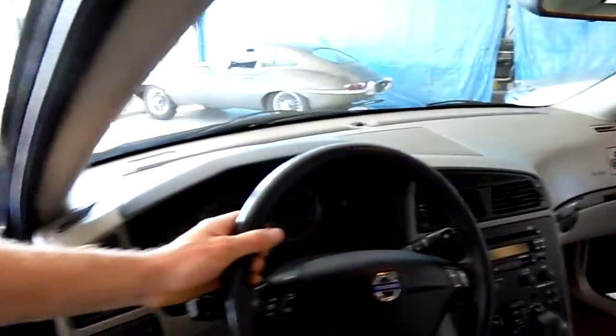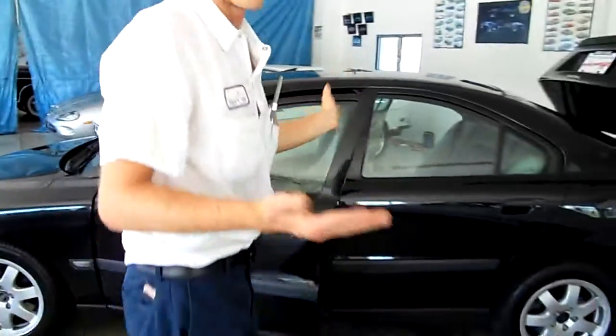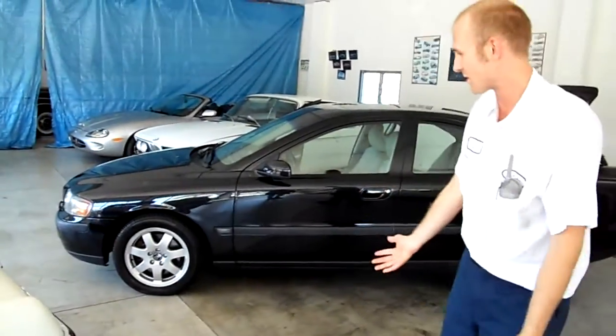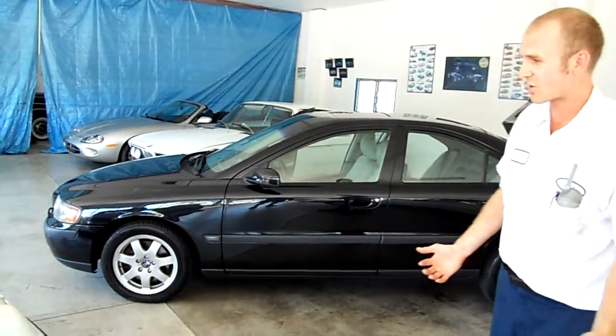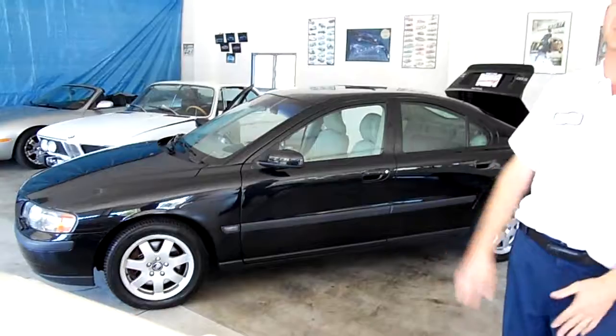For a 2004, 88,000 miles is not too bad. Overall it's a slick-looking sedan — a little smaller than the wagon but you still have all the room you'd need. It's all-wheel drive, good for the snow, and it's a very rewarding car. Overall, it's just a sedan that you can do pretty much anything in.